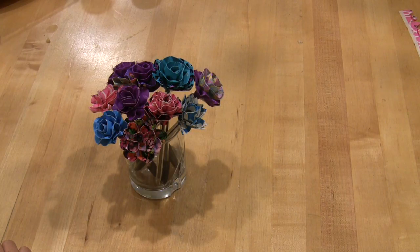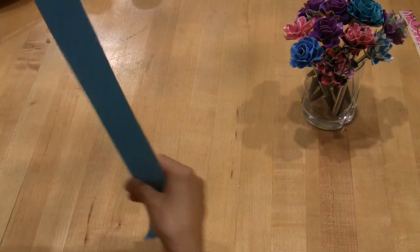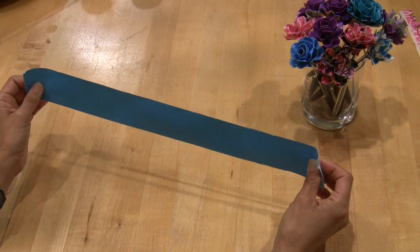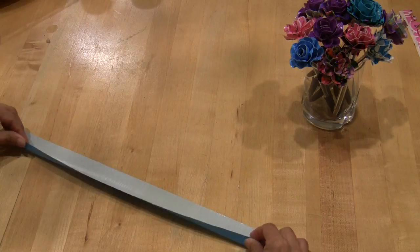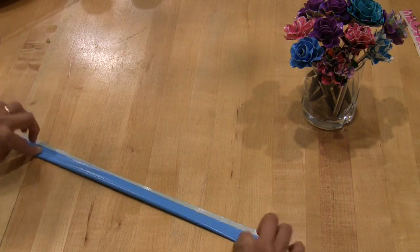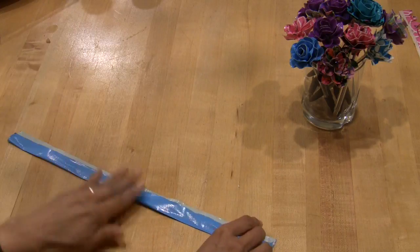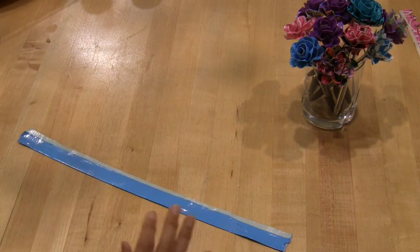I'm going to show you first the simplest version, which you make with a single color of duct tape. You start with a 15 to 18 inch piece of duct tape and then you fold it just like this.